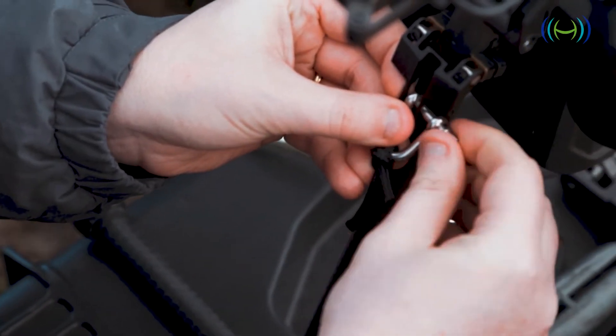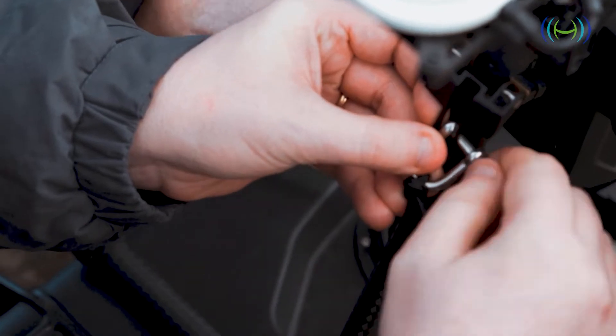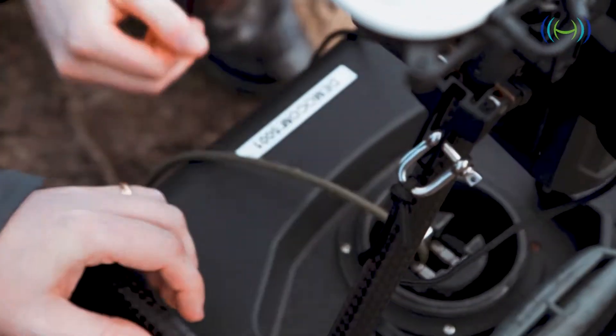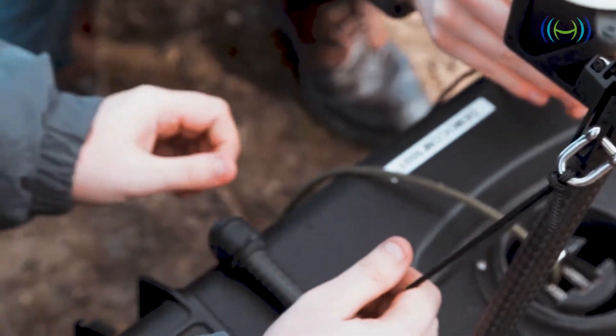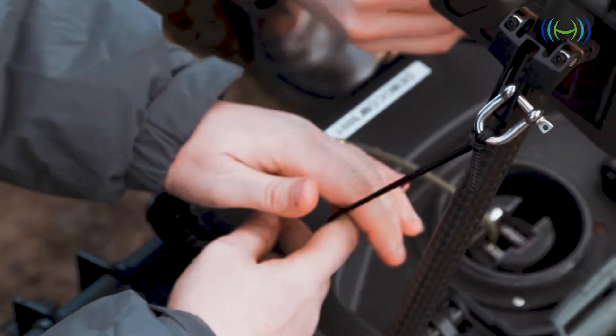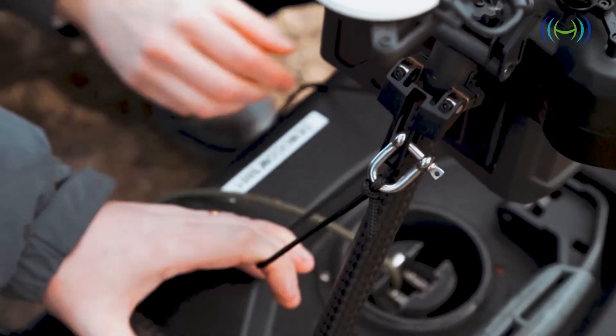I'm busy installing the safety kit for the tether. Essentially what it does is prevent too much strain on the power cable — it keeps the tension on this cable rather than on the feed going into the power.